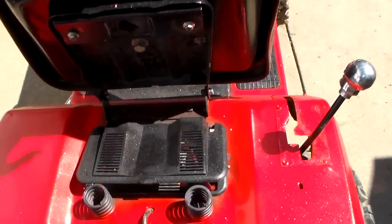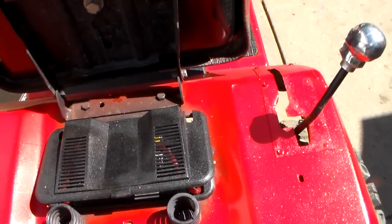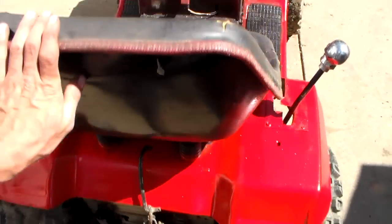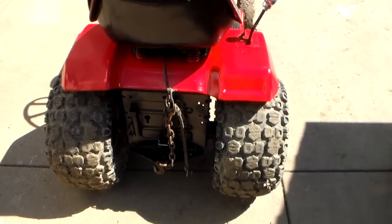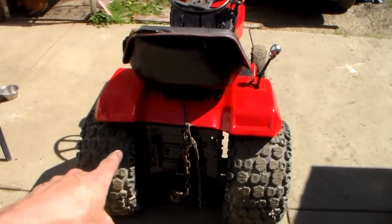I've changed it back to a regular lawn mower style battery. Still got the junk pulley under it, which I'm probably going to leave alone for right now. I need to hook that bungee back up.